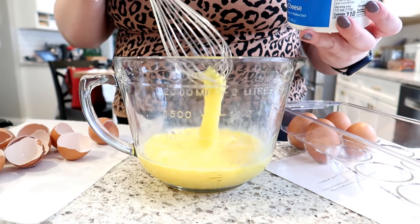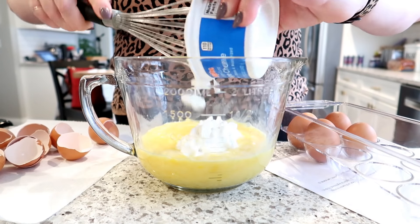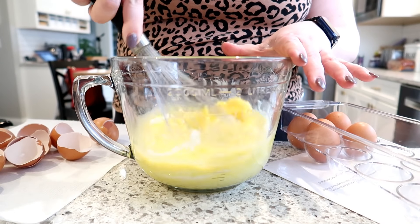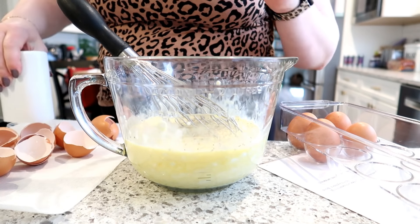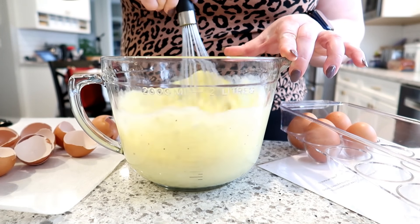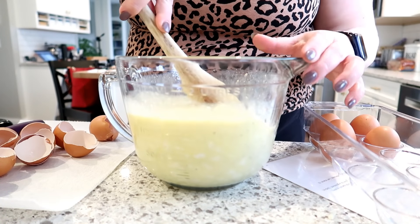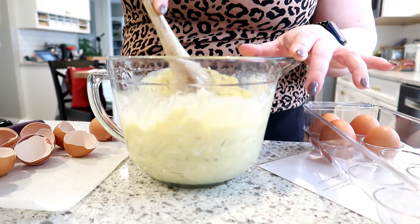I beat my eggs in this bowl and I'm going to add the cottage cheese — you need a cup and a half of that. This container is exactly the right number of ounces, so it's convenient. I'll add some pepper and about half a teaspoon of salt. Then I'm going to add my shredded hash browns. I started out with four cups, but they kind of shrank down a little bit after they thawed.